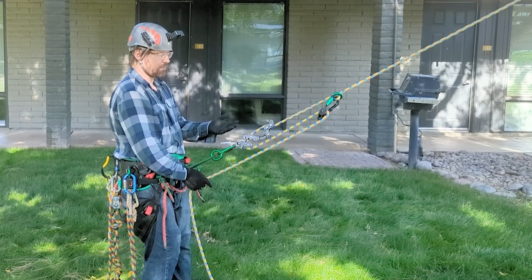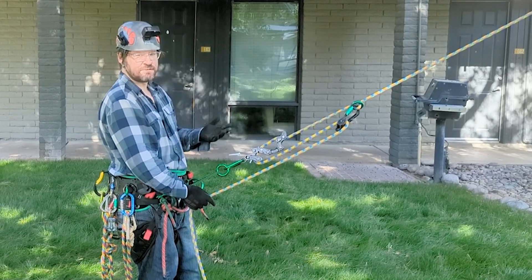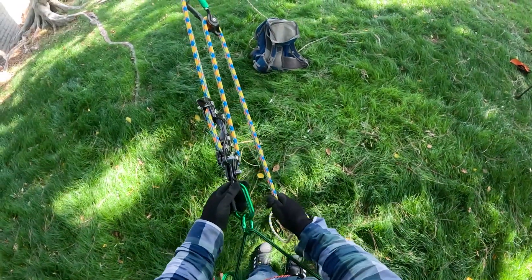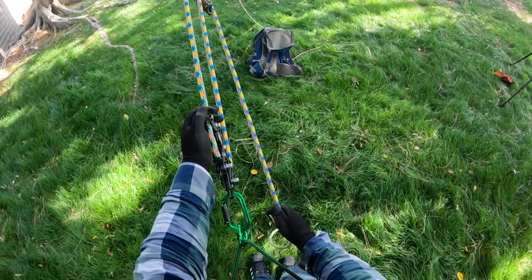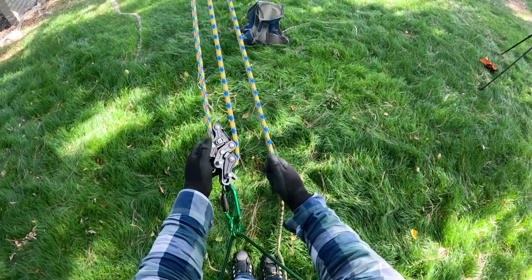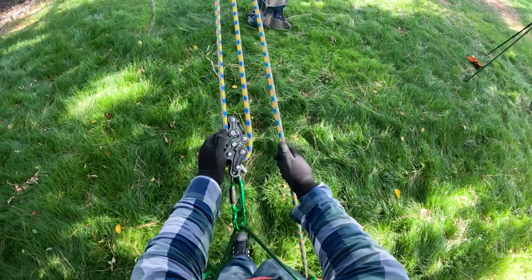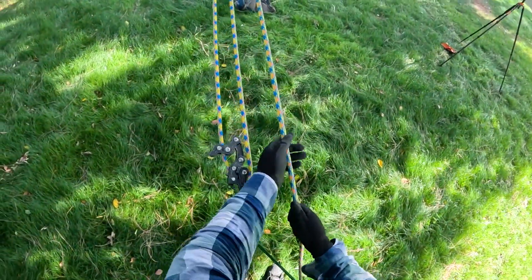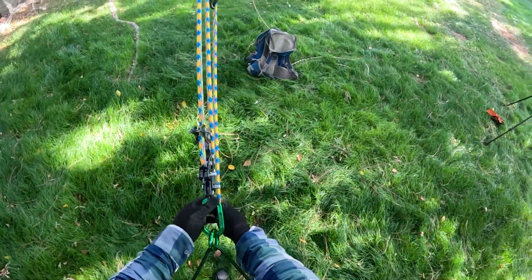Except, if you own a Rope Runner Pro, the manufacturer specifically states that it cannot be used this way. Why is that? Well, the reason is because as you move back on a limb, this device could potentially stay in the collapsed position, and if you're not minding the tail, you could just keep going and lose control or plummet to the ground. That's why you are not allowed to use this device in a configuration like this.